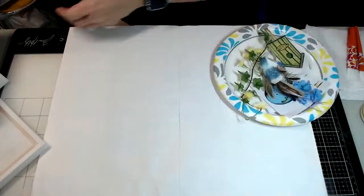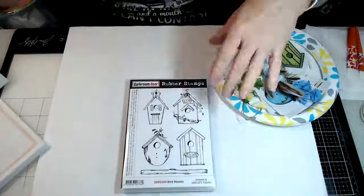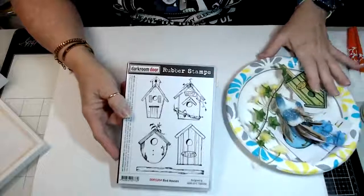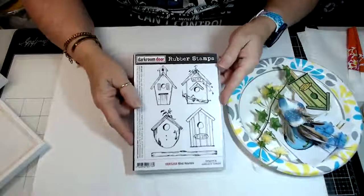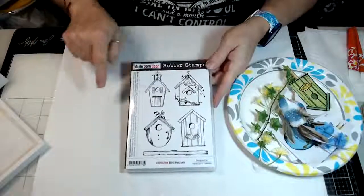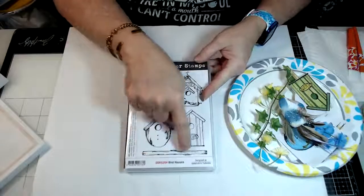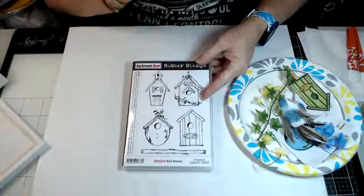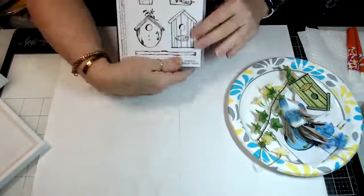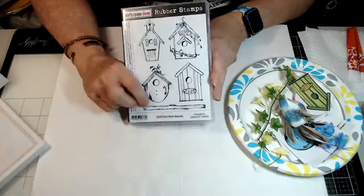These are the fabulous stamps that I used from Dark Room Door. These birdhouses are just absolutely adorable — I absolutely love them. This set contains four birdhouses and then the wood post for your birdhouses. They are our sponsor today.